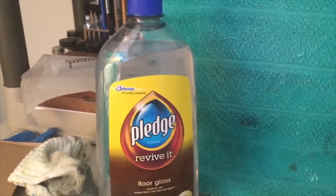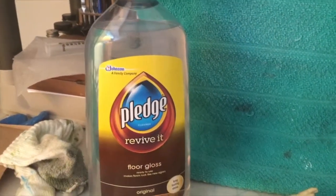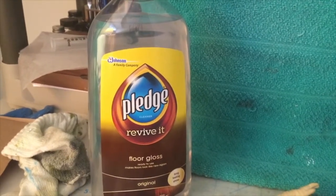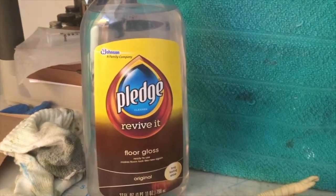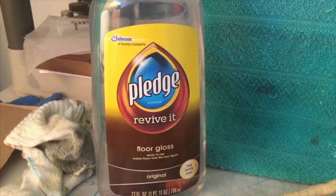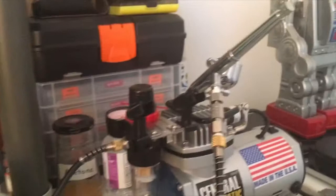Hey YouTubers, JDcap26 here for Just Do the Tips and Repair. How are you guys and girls doing out there? We're doing models still, and we're clear coating with Pledge Revive It — it's a gloss finish and we're using the airbrush over here.